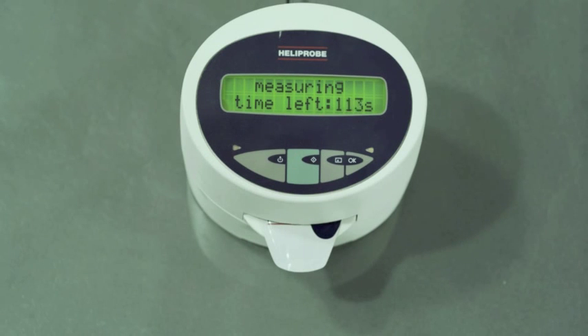Press the green button to begin the analysis and wait for the results. After approximately 4 minutes the instrument will beep, indicating your results are ready. A test result value of 0 indicates that the patient is not infected with Helicobacter pylori.